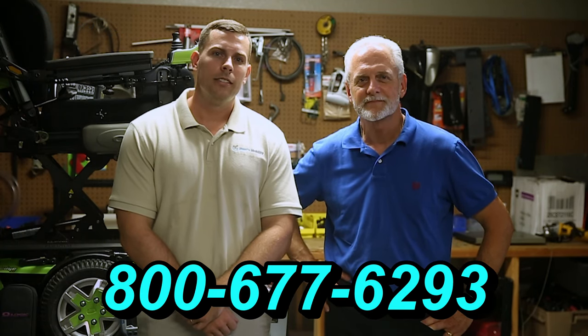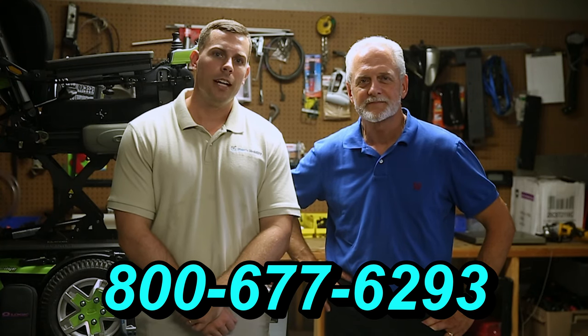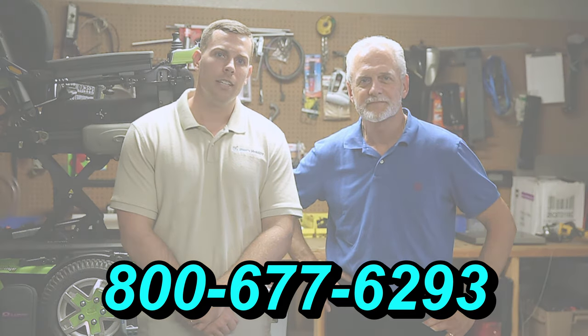Hi, I'm Mark, and my name is Alex. We are a family-owned business for over 25 years. We have many products available, not just what you see in this video. If you would like to learn more, you can call us at 800-677-6293 or visit us directly at www.marksmobility.com.